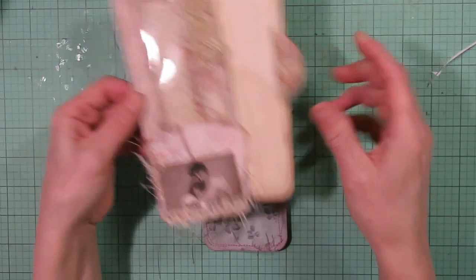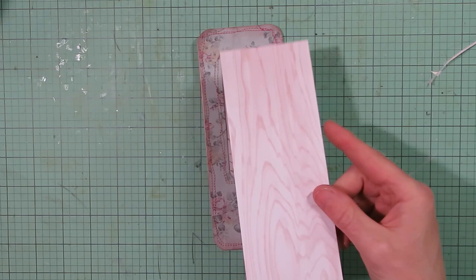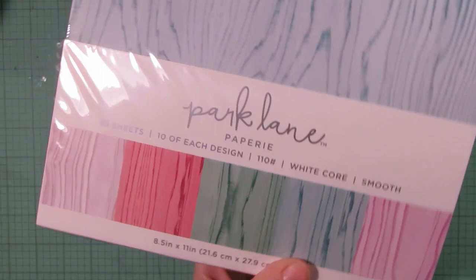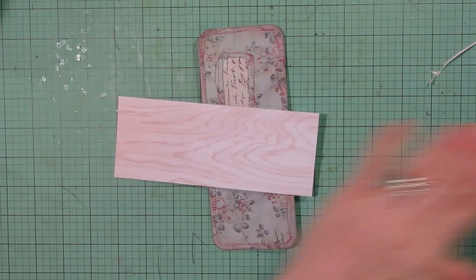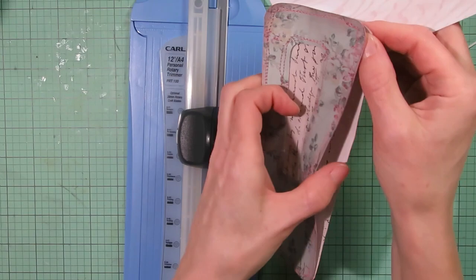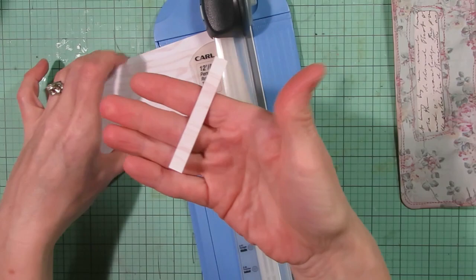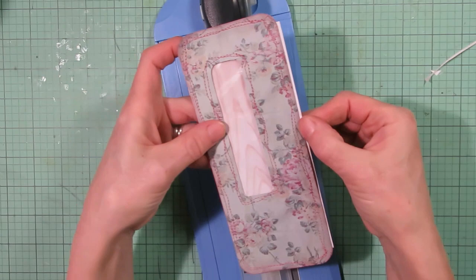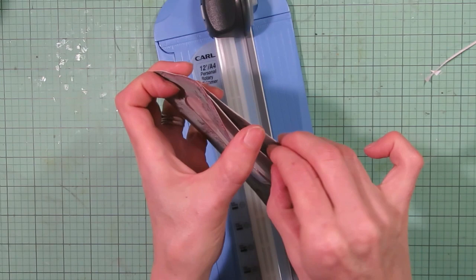The next step is to create a journal card insert for the pocket — similar to the previous one except we'll decorate it so something shows through the window. I'm starting with a piece of cardstock from Park Lane — this is 110-pound paper, but you could also use 65-pound; you just want it sturdy enough for a journal card. I had this one already cut to seven inches, but since I sewed the envelope it's going to be a little too big, so I'll trim a little bit off.